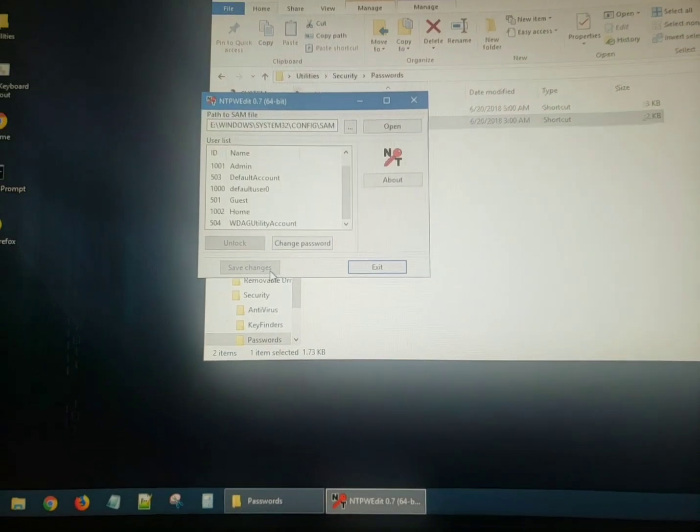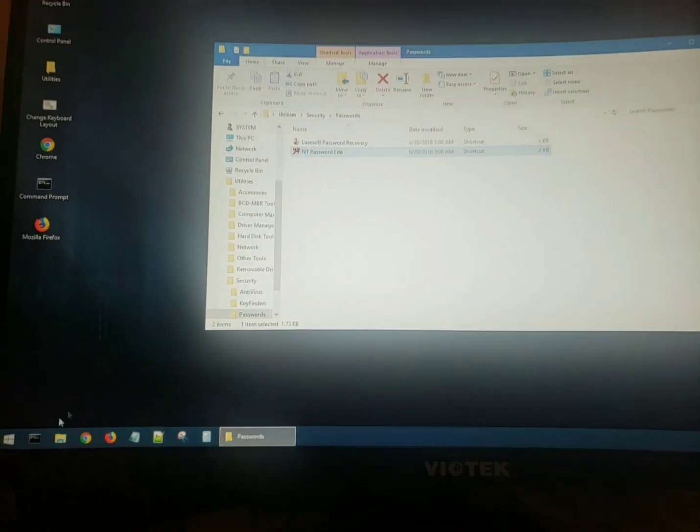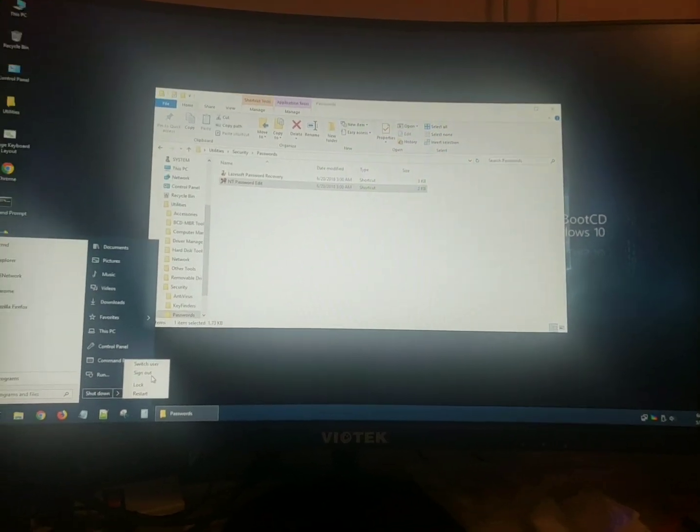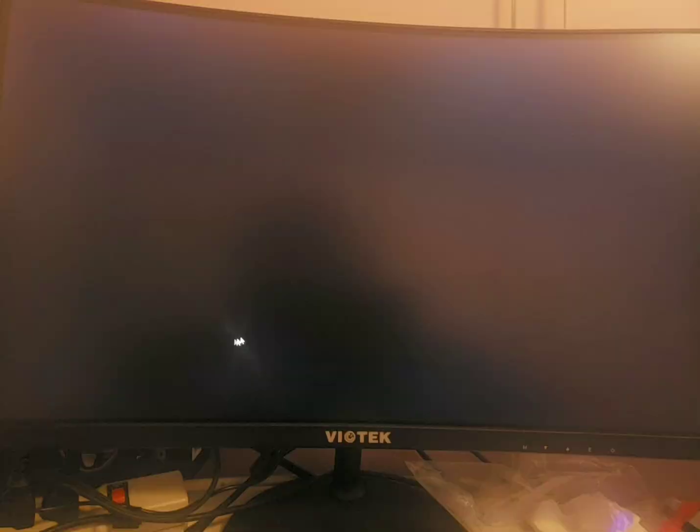Make sure you click Save Changes and Exit. Now we're going to restart the machine. We have cleared the password. You can put a password in using this tool, but I'm not going to do that right now for different reasons.